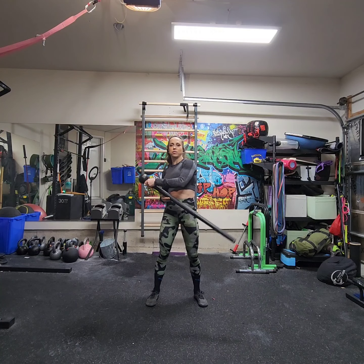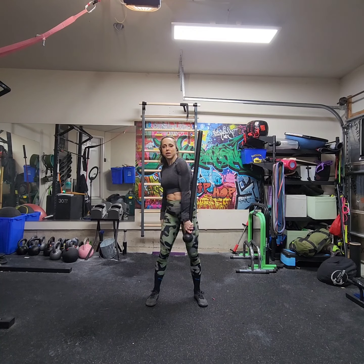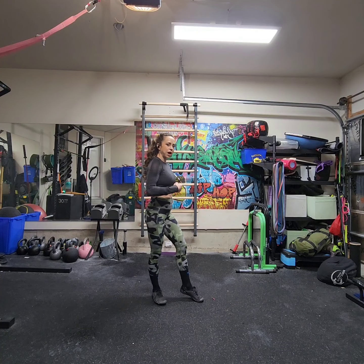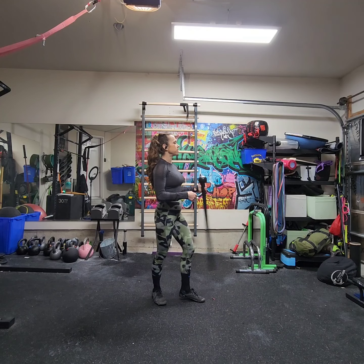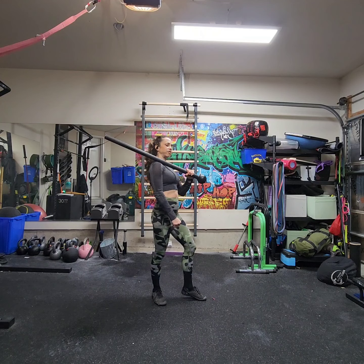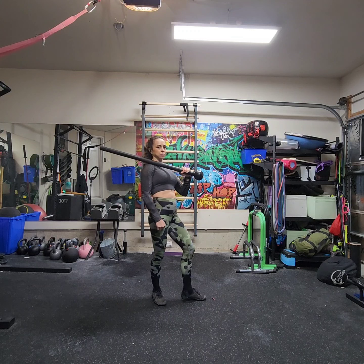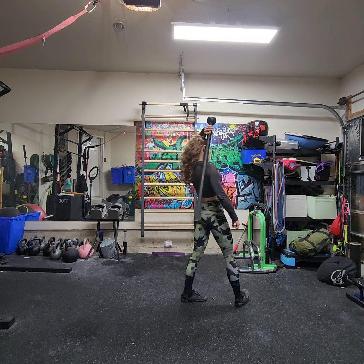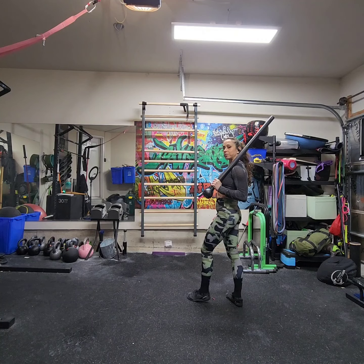I'm going to release the hand that's away from the globe and press the globe down to bottoms up, rotate that mace behind me, and then let the mace drop into a coin flip. I want to set the tail of the mace over my front shoulder. I'm going to crescent step to the back, and as I do that, I'm just going to lift the globe up and let my head fall underneath it so that it comes over my opposite shoulder.